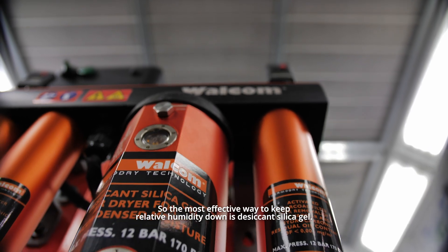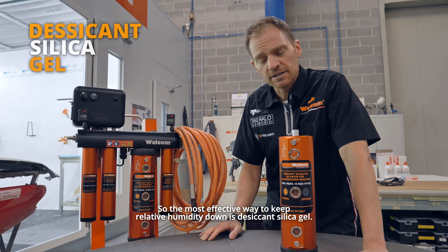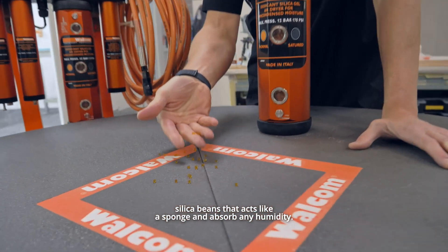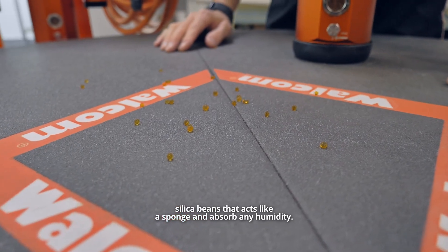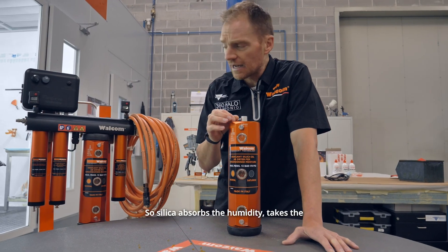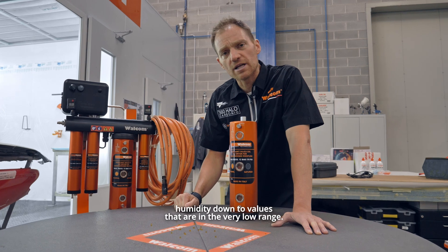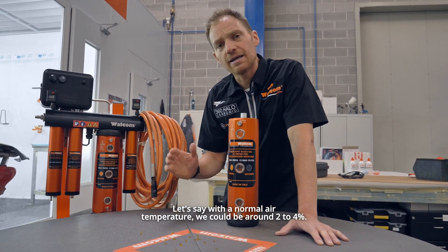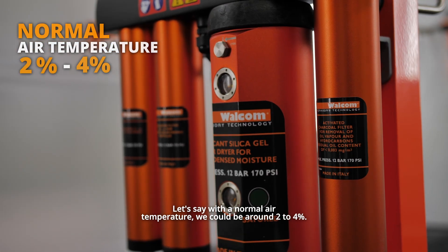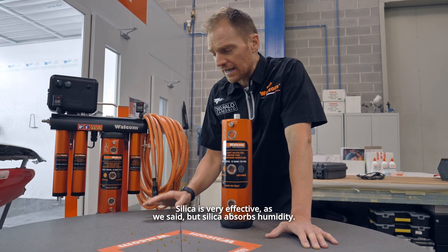The most effective way to keep relative humidity down is desiccant silica gel — simple silica bins that act like a sponge and absorb any humidity. It's very effective. Silica absorbs the humidity, taking it down to values in the very low range. With normal air temperature, we can be around 2% to 4%. With heated air, we can go even down to 0%.